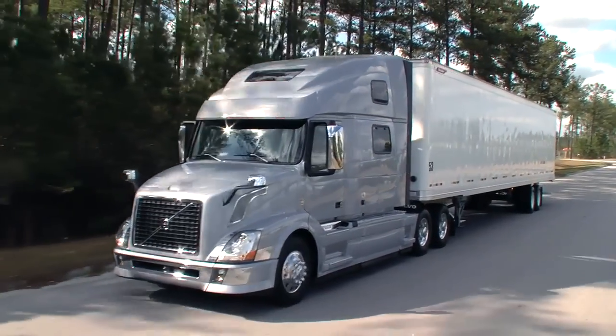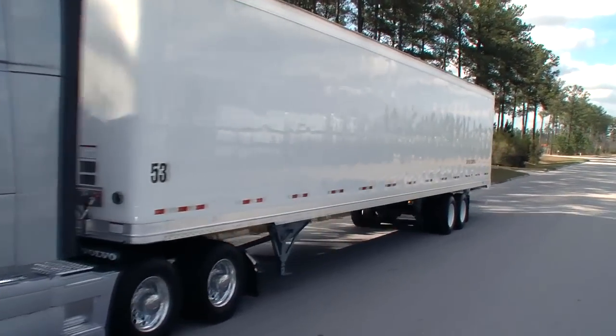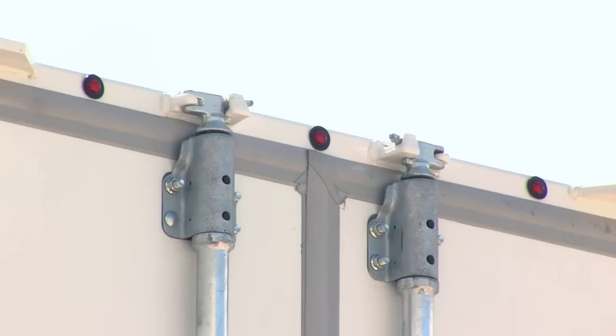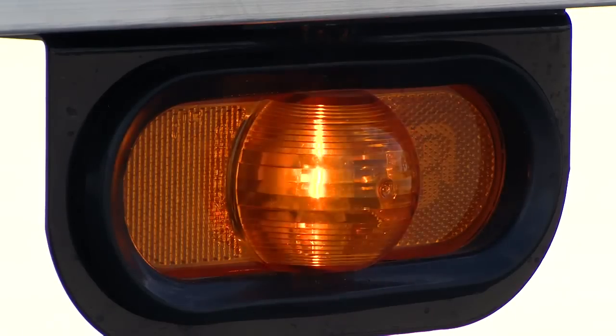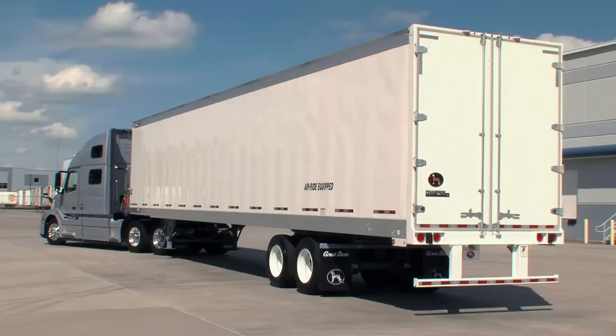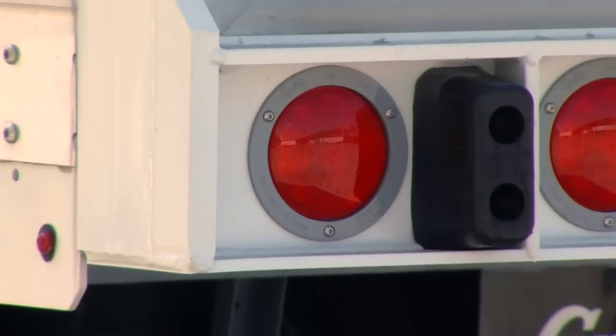These trailers offer maximum capacity and light tare weight with the versatility you expect from Great Dane. The sleek exteriors feature Grody's Micronova dot lamps with dual-intensity lighting, supported by the guaranteed, maintenance-free, long-life light system wiring harness.